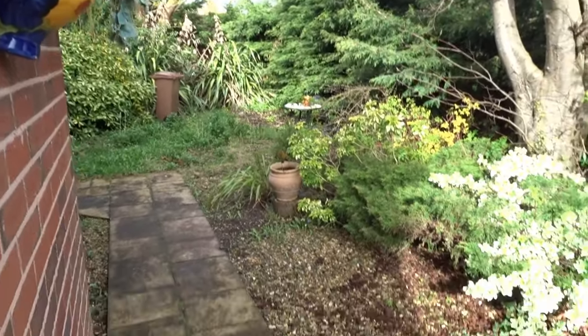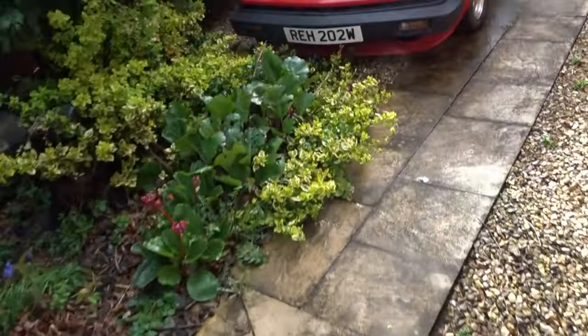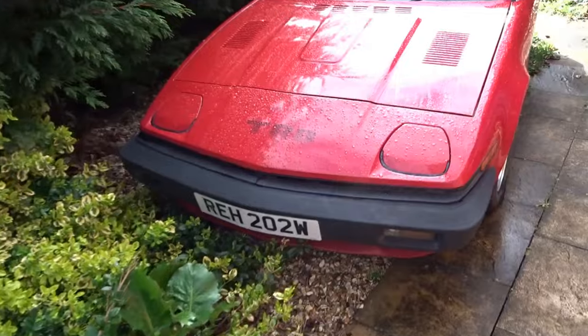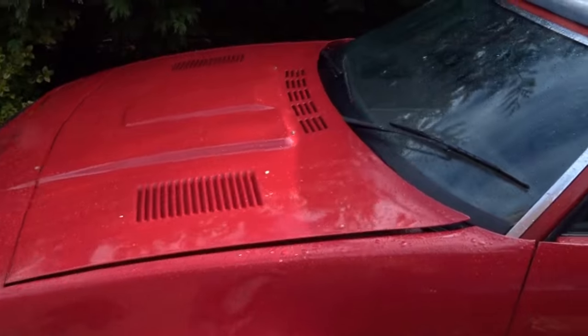Well, it's finally stopped raining. What a night! But she arrived, and she looks a lot better in real life than she did in the photographs.